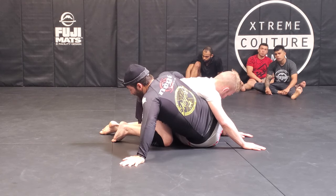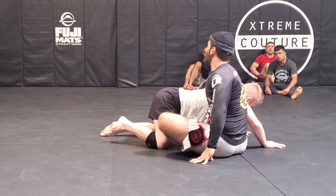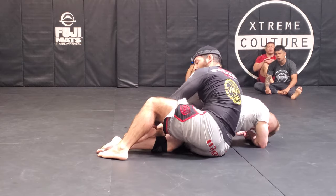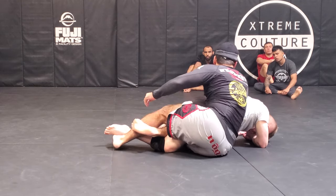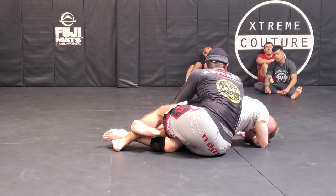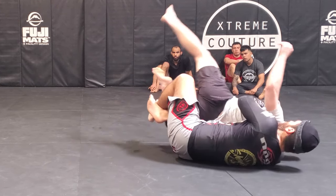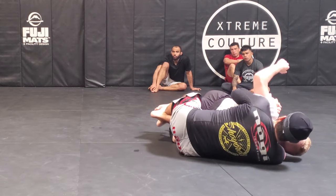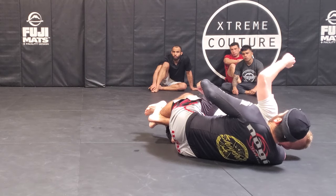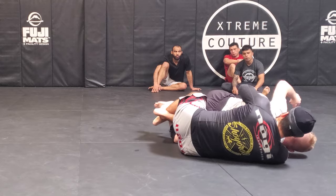To sneak the back, I'm scooting my hips out and sitting to my right hip. If I can hook this leg and get my figure four, it's a done deal. I can just switch to seat belt grip — I've got him trapped pretty well. I could always throw in the hook, but as a big guy with short legs, this ride is a lot harder for him to work out of.